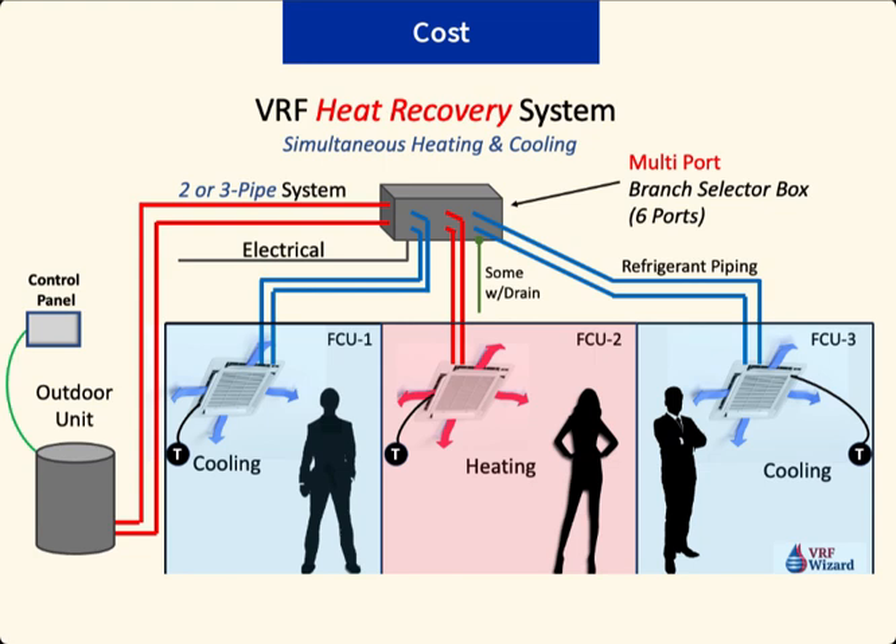When comparing costs, the VRF heat recovery system is definitely the more expensive system. There's the additional cost of the branch selector box — the box that directs the flow of refrigerant based on the zone's demand for either heating or cooling. The selector box also requires new electrical service, which adds to the electrician's cost. Depending on which VRF manufacturer you use, some of these selector boxes require a drain line, such as that by Mitsubishi, so you'll have to pipe the box to a drain as it produces condensate.